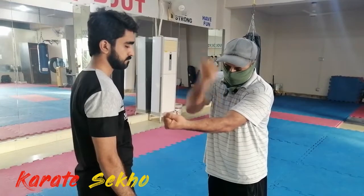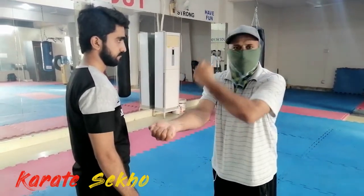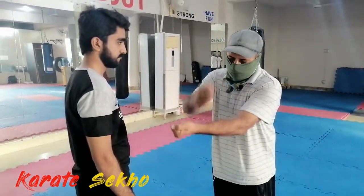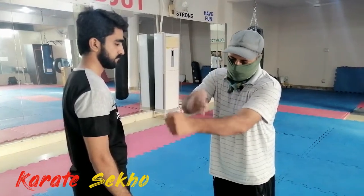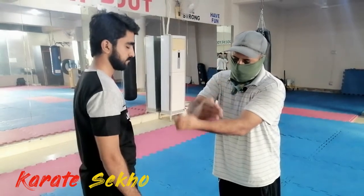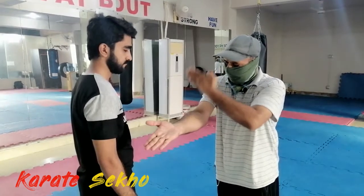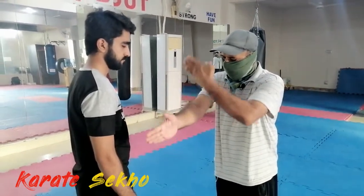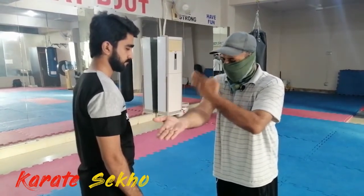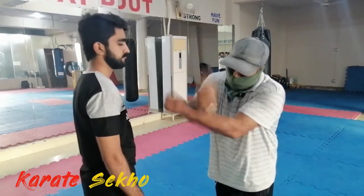Aap apne aap ko punch dena, aur isi tarah apne doosri side pe bhi punch dhein. Theek hai, punch dhene ke baad aap ish tarah punch kholke bhi, haath se bhi conditioning karein — side pe conditioning. Yeh shuru karein, yeh bhi basic level ki conditioning hai. Theek hai, dono side pe aapko yeh karna hoga, taake jab aap blocking karein to achhi tarah block kar sakein aur chot feel na ho.